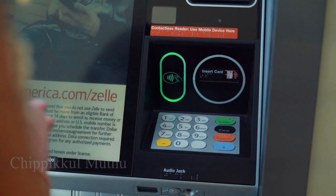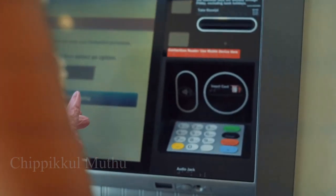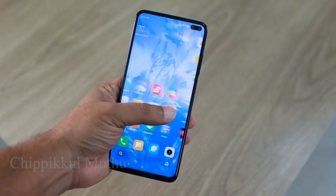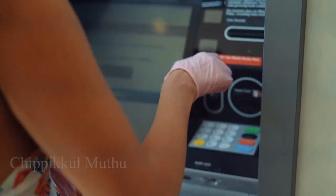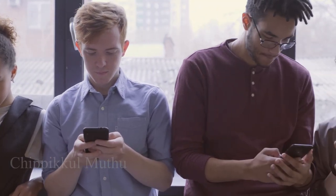If you come to the ATM without a card, you can use your mobile phone instead of an ATM card. In our daily life, we can use the ATM card in various ways.